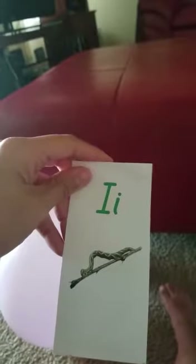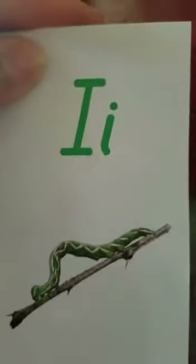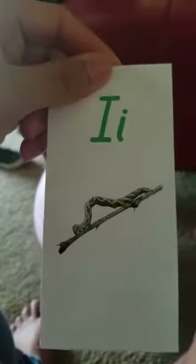What is this? A stick with a snake on it. What is that? Like a caterpillar? Yeah, but that doesn't begin with the... I don't know. What is that supposed to be? I don't know. Skip.